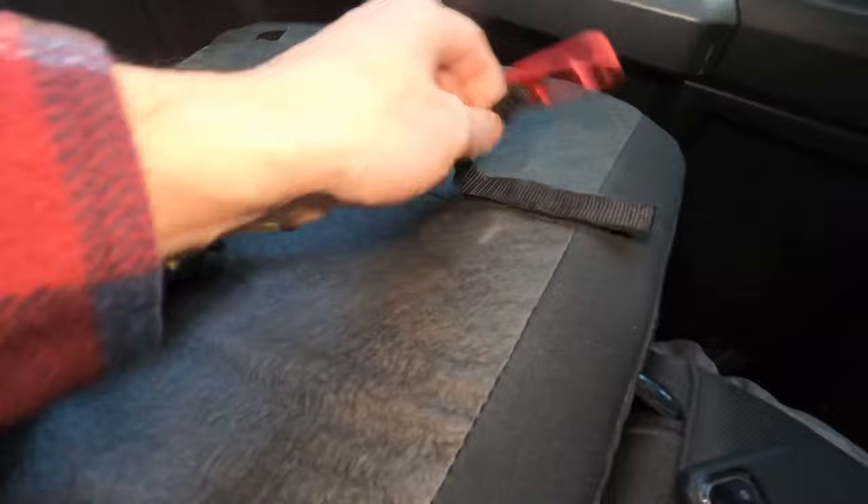But if you don't want to do all that, this is only 10 bucks. They make this product on Amazon. This is going to be installed in there, and this is what you'll use to pull up and disengage the lock.